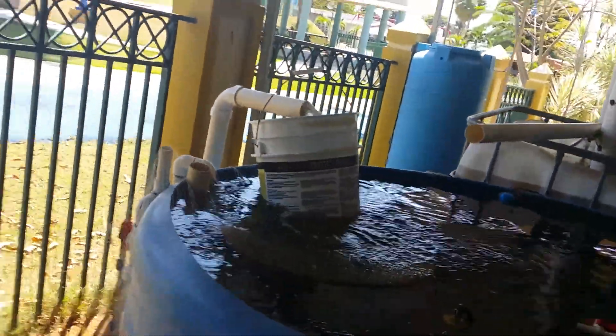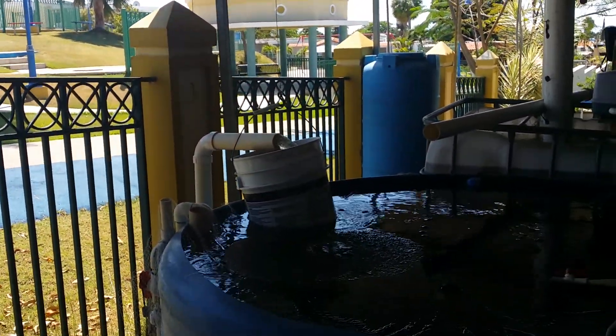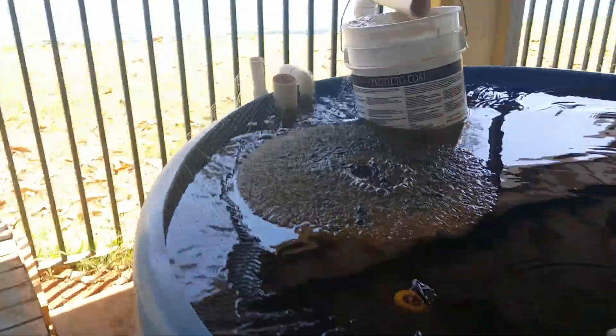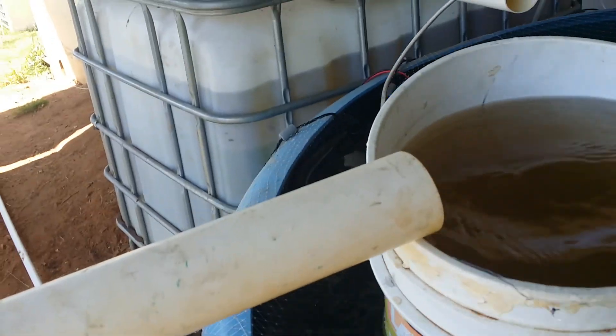It's just overflowed and that was 14 seconds — overflowing big time over there. Lost a lot of water, but I didn't have anyone to help me so I had to do it myself.